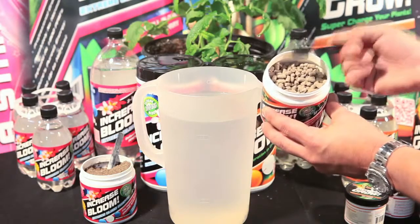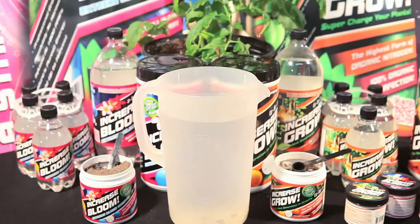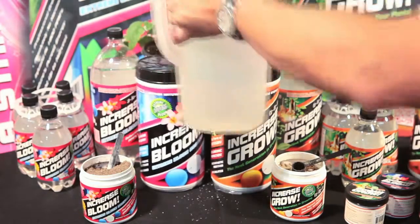Simply take one teaspoon per gallon and let it sit for 24 to 48 hours. You can then apply that directly to your soil base.